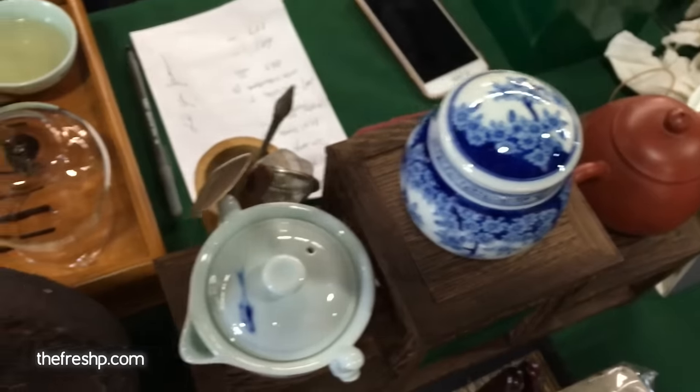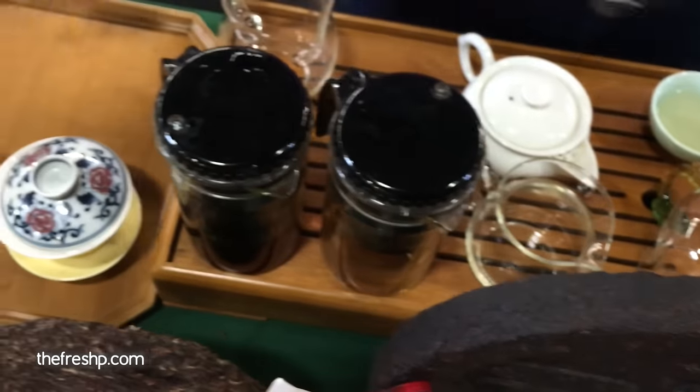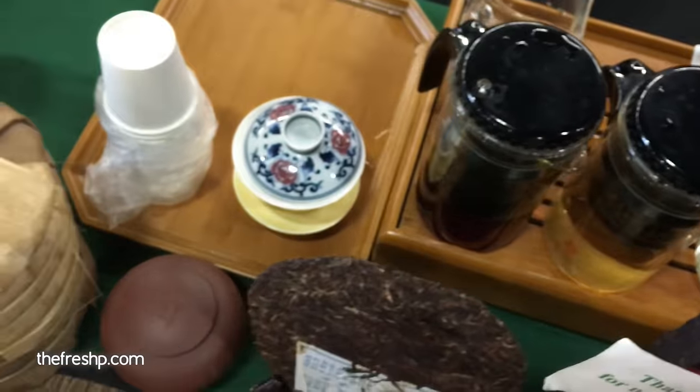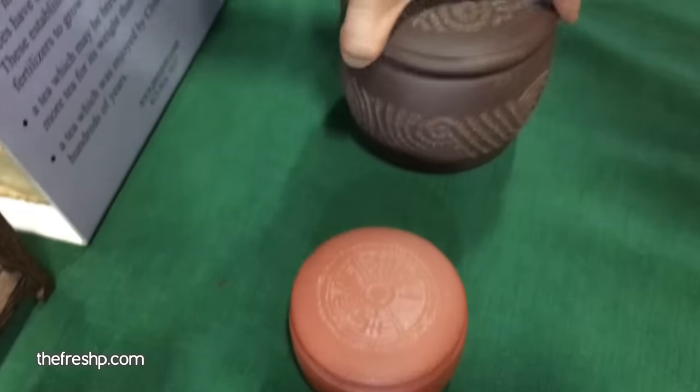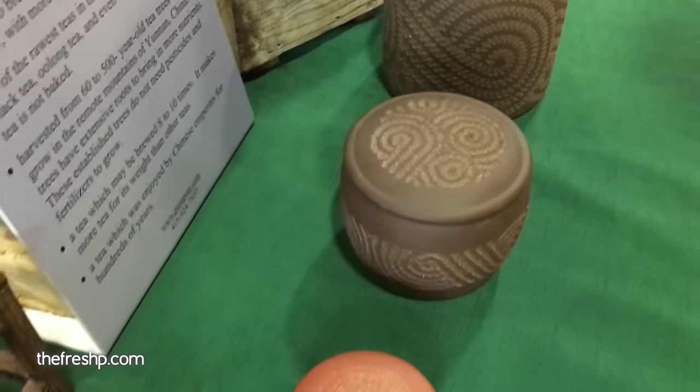So they take 20 years to mature. Interesting. This is all pu-erh tea container. They need air, so you don't want to seal them. It's kept open. This is Yixing clay — it's very good storage for pu-erh. Beautiful.